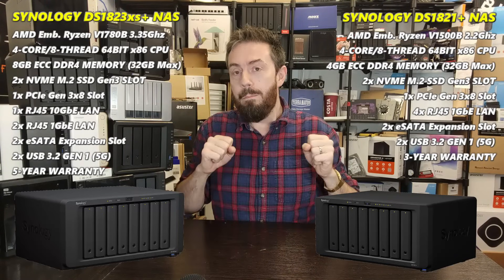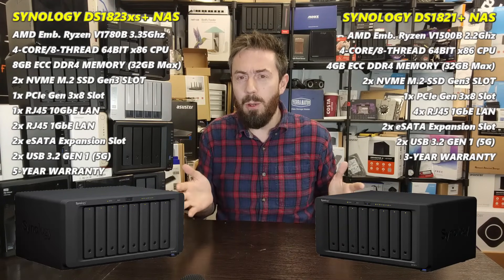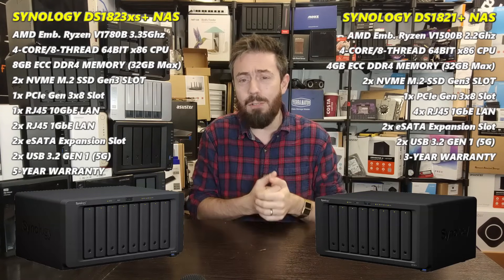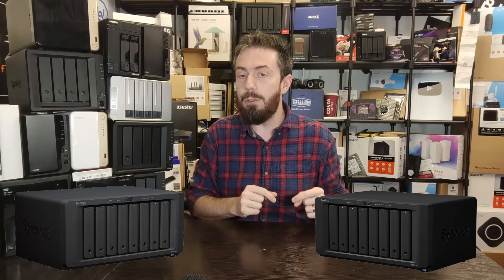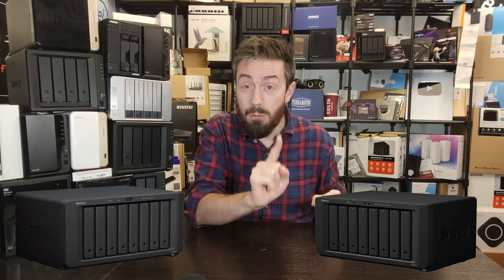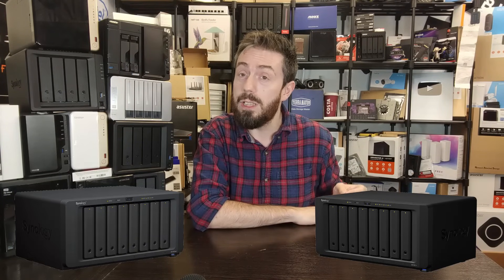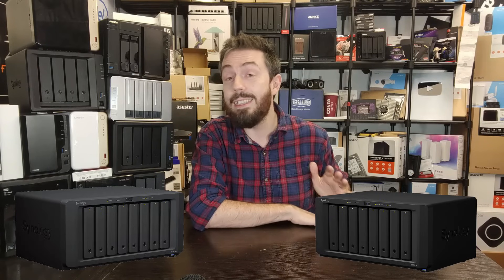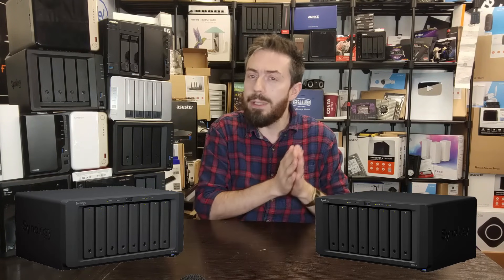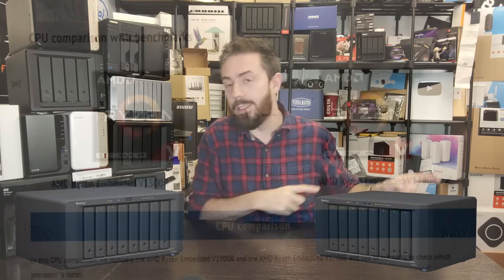They also both arrive with support for the entirety of Synology's DSM applications and services - all of them - with one notable exception I bet you can guess. Between the two of them you're getting a complete and ready-to-go Synology NAS platform. Now for what's different: the hardware architecture. They both arrive with AMD embedded Ryzen processors, both quad-core, and both arrive with ECC error-correcting code memory. The big difference is the 1821+ uses a slightly older generation embedded Ryzen from the V1000 series.